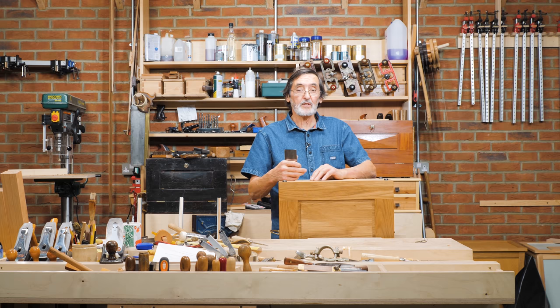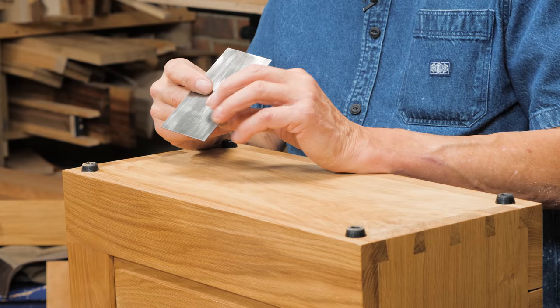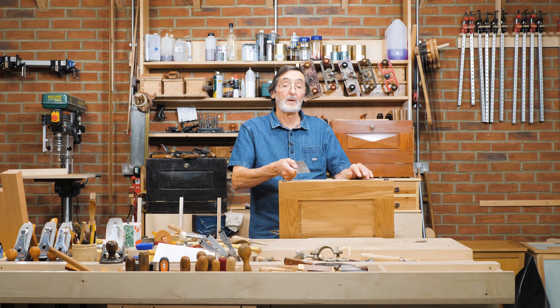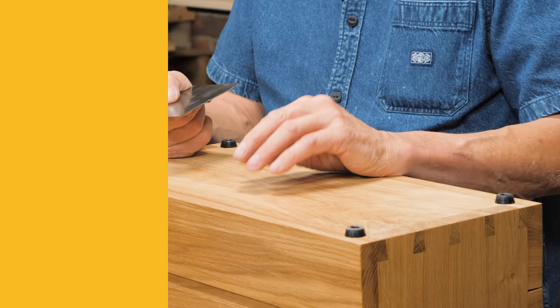On many projects we use sandpaper between coats to take down the surface nibbing — the fuzzy bits on the surface of the finished wood. But instead of using sandpaper, which abrades the surface, you can take a card scraper — a nicely newly sharpened one — and just pull it very lightly across the surface. It'll take off that surface nibbing and leave it smooth. You can do that between coats all the way through to the very last level, then apply that last coat and all the nibbing will be gone.